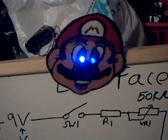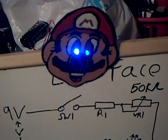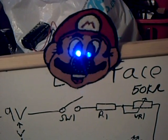So there you go — a Mario LED face. If you need any help building this, or have any questions or anything like that, then just please ask us. Bye for now.